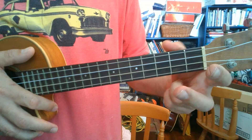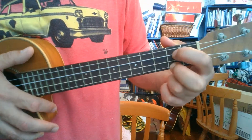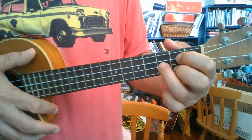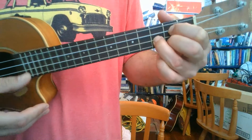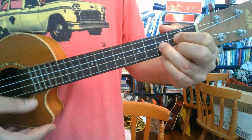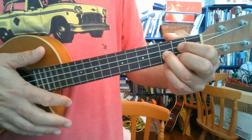And then we go to G. We get these 2 fingers on the 2nd fret — bottom string and 3rd string up from the bottom. And then on the 3rd fret, we drop our finger on the middle string between those two — so 2nd string up from the bottom. And that's the G chord.